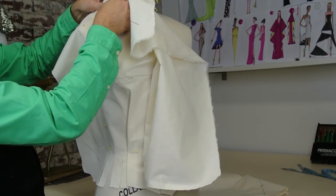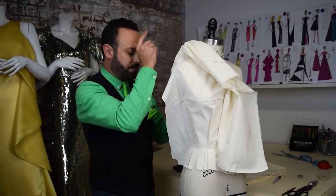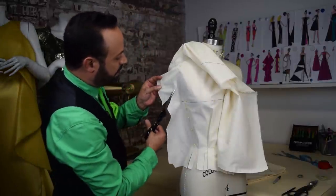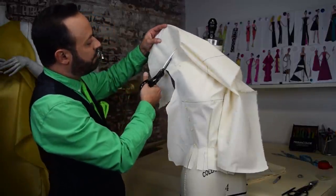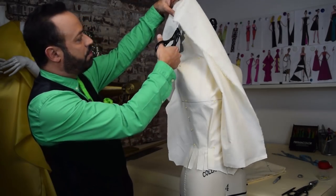We've got that down. Cut some of this excess and then we're going to clip. You won't need this, so cut around. Don't cut too much. Then right here at the shoulder, lift this up and just go like that.